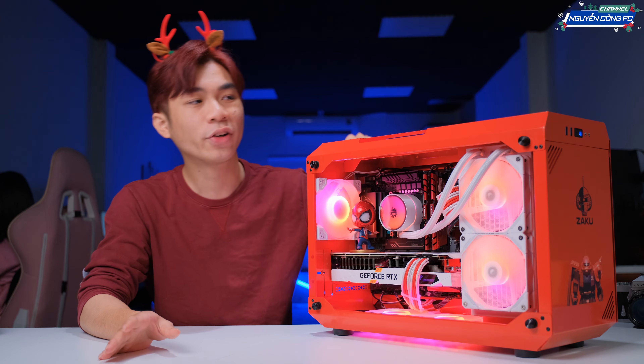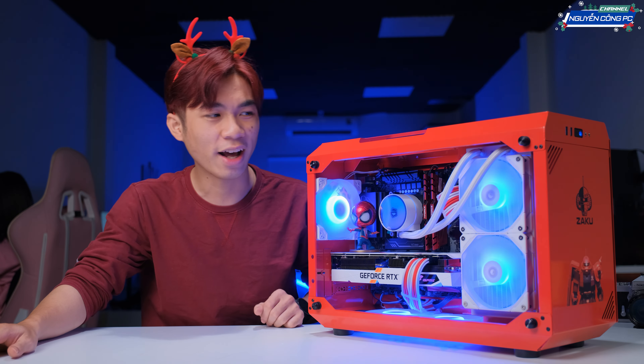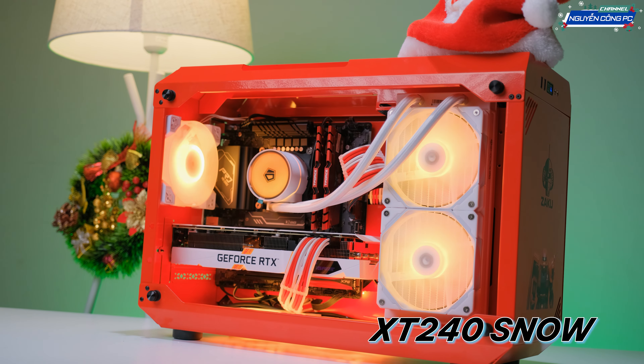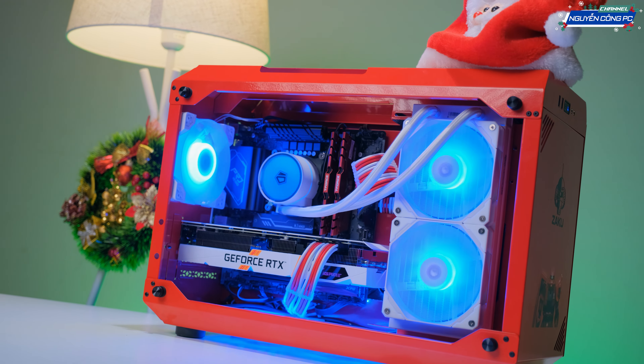Chúng ta có một cái thiết kế khá là đặc biệt. Mình có thể gọi là đặc biệt bởi vì không có nhiều case làm kiểu hình chữ nhật này lắm. Đợt trước mình đã từng có một em hình như là Asus Prime K gì đó, cũng kiểu như này nhưng mà nó là văn phòng. Còn đây chúng ta sẽ đặc biệt là gaming luôn. Còn phần tản và mọi thứ anh em nhìn vào nội thất bên trong nhá.